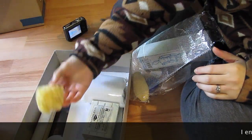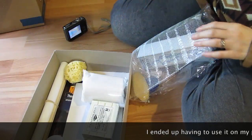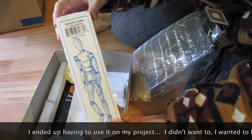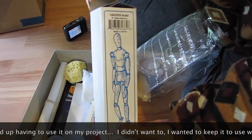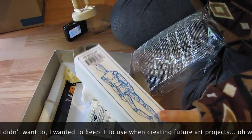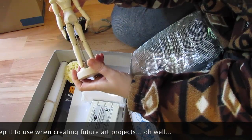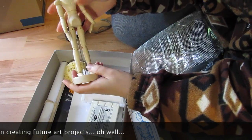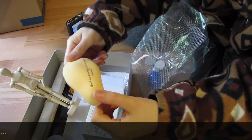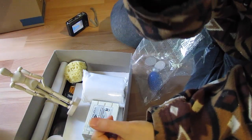A sponge — that'll be handy, even after I've created the project for the contest. I get an artist mannequin! I have some of these but not a small one like this one. That is cool. And I have an ear. The note says 'Good luck with your project' — signed, Vincent.